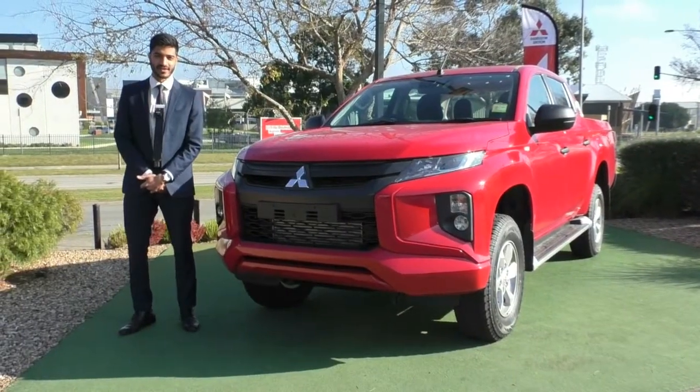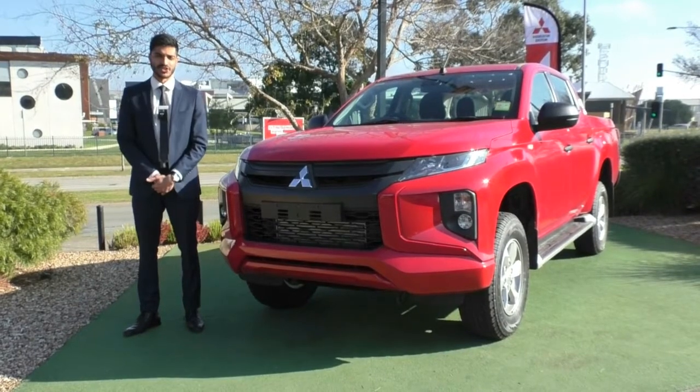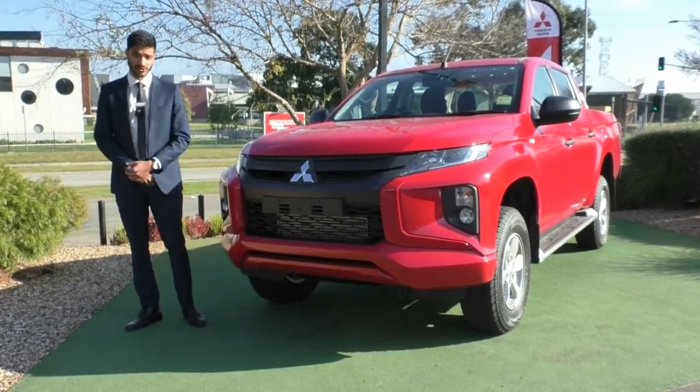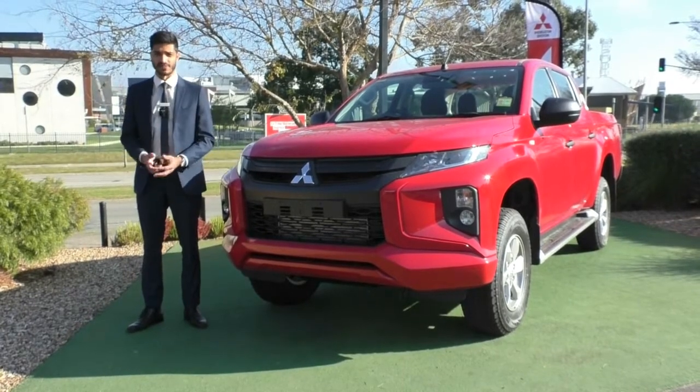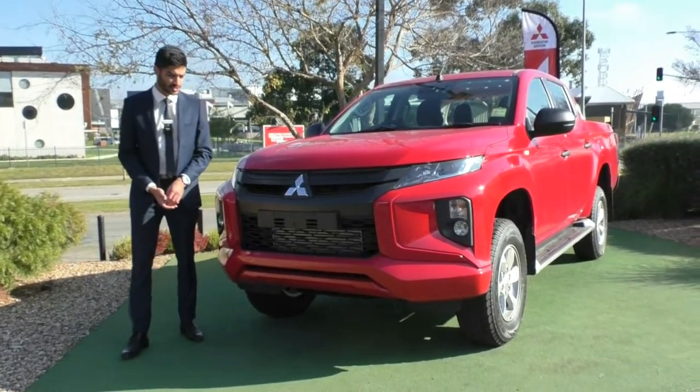Welcome to Berwick Mitsubishi. My name is Nathan and today we're doing a walk-around video on this 2019 MY20 Mitsubishi Triton GLX Plus. These are a 4x4 dual cab, so they come with extra space and the flexibility of using a 4x4 driving system.